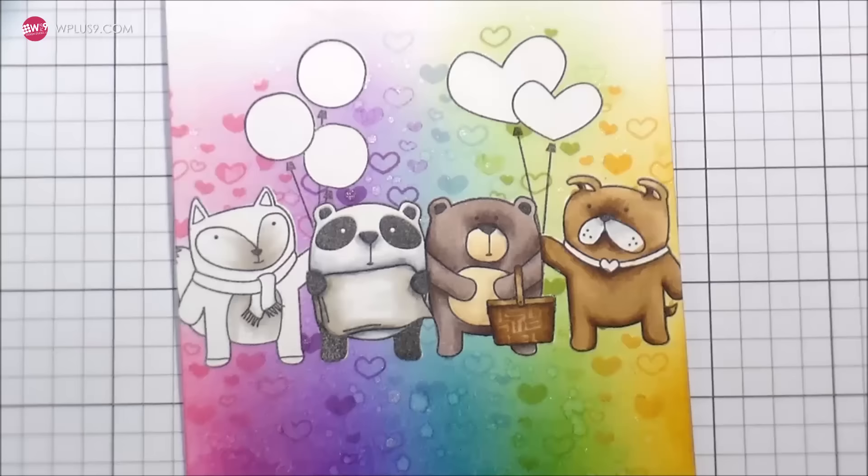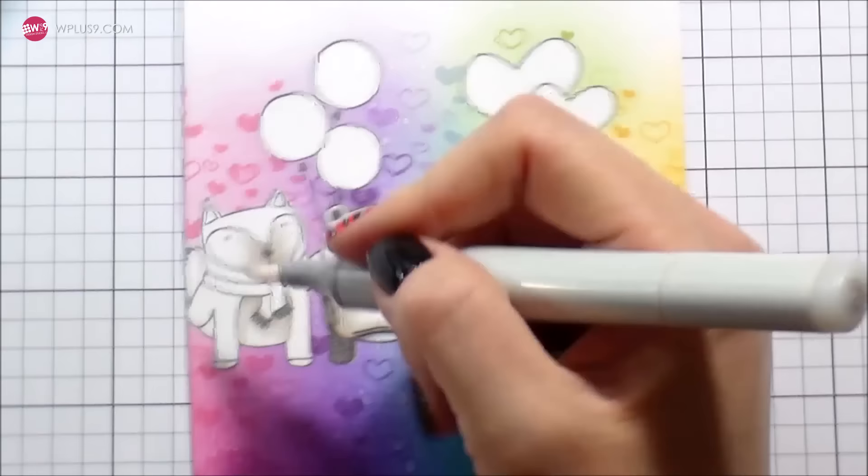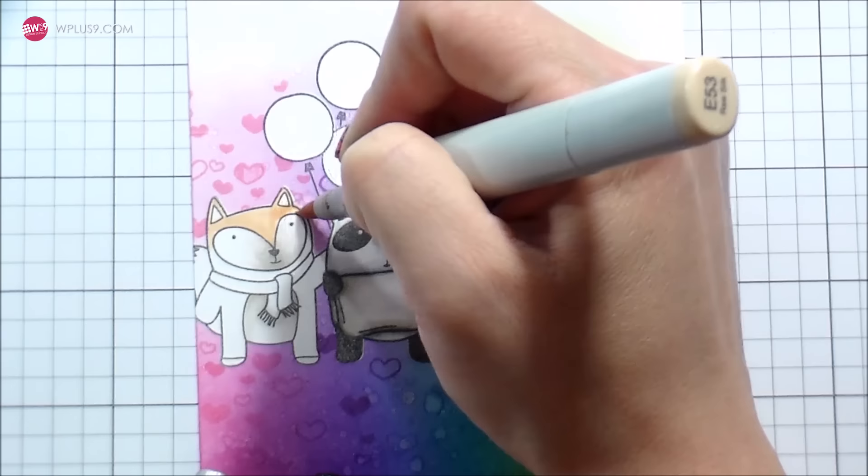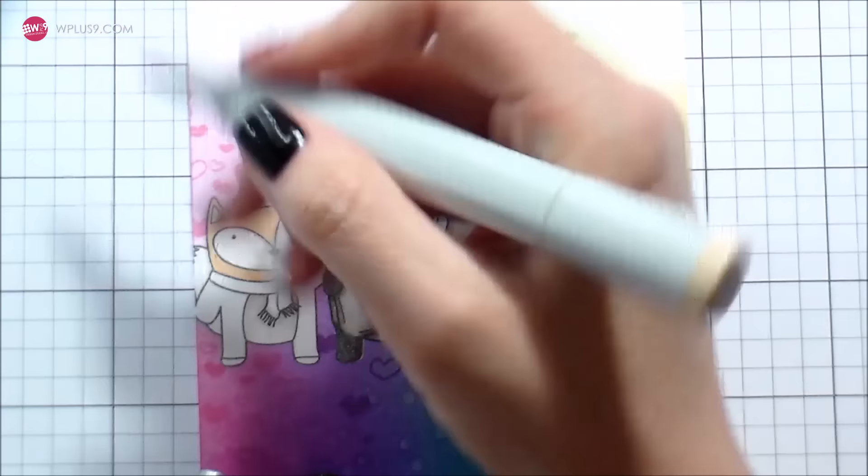I wasn't really feeling the way that the W1 was blending into the white, so I'm going to go ahead and bring in my colorless blender. Anytime you're trying to blend out lighter colors or you're coloring something white and get a little bit heavy-handed, the colorless blender is your best friend — don't forget to utilize that tool. We all get a little bit heavy-handed.